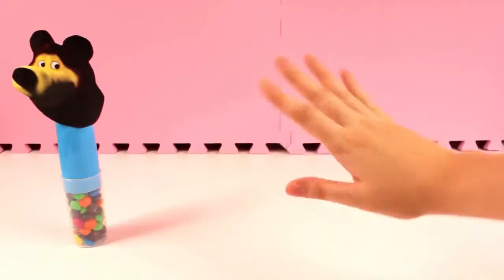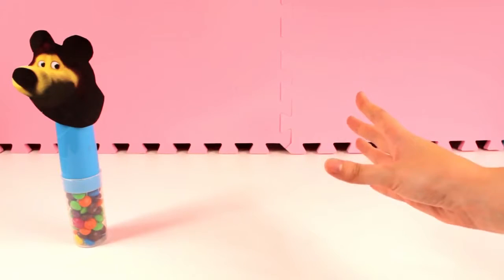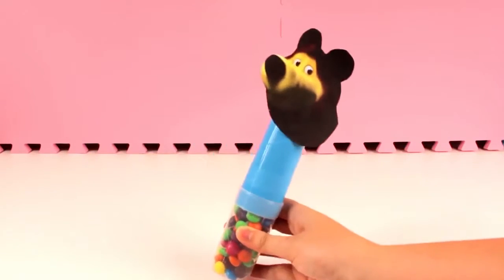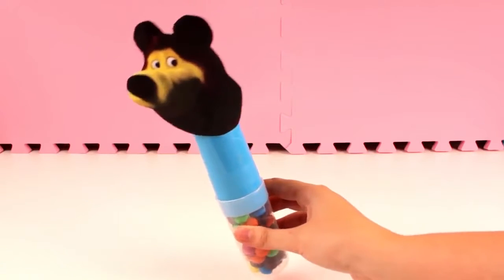Blue finger, blue finger, where are you? Here! Here I am, here I am, how do you do? Blue!